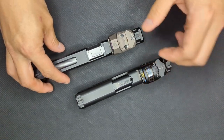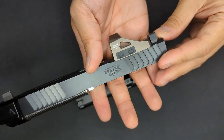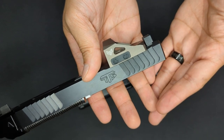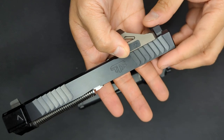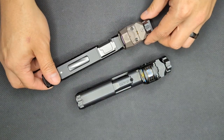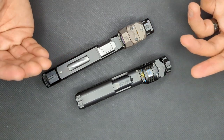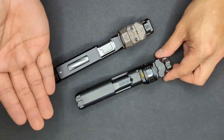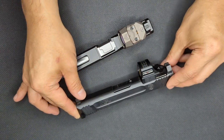Meanwhile, the Swamp Fox has a 3 MOA dot reticle with 10 levels of brightness adjustment. The brightness is controlled by two flush-mounted buttons on the side of the unit. You can also shut the optic off completely by holding down the up button. Comparing the two, the reticles are very similar in layout, size, and available brightness. The difference is the number of features the Holosun has. I don't use it actively, but the solar backup and the automatic brightness controls are great features to have. Where the Holosun really starts to set itself apart from the Justice for me is with the brightness controls.